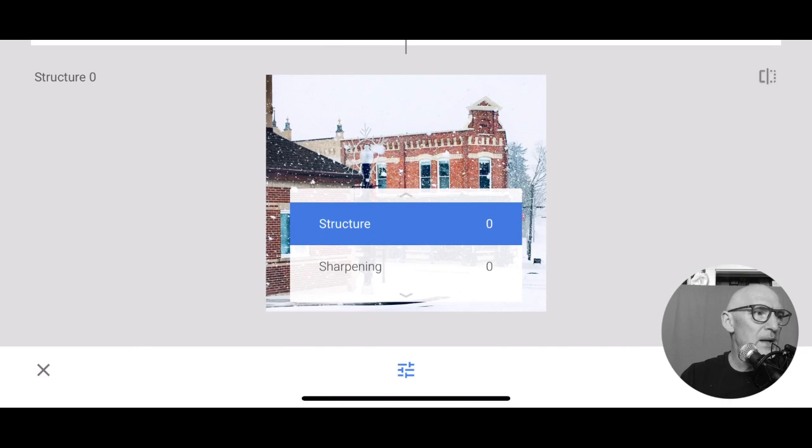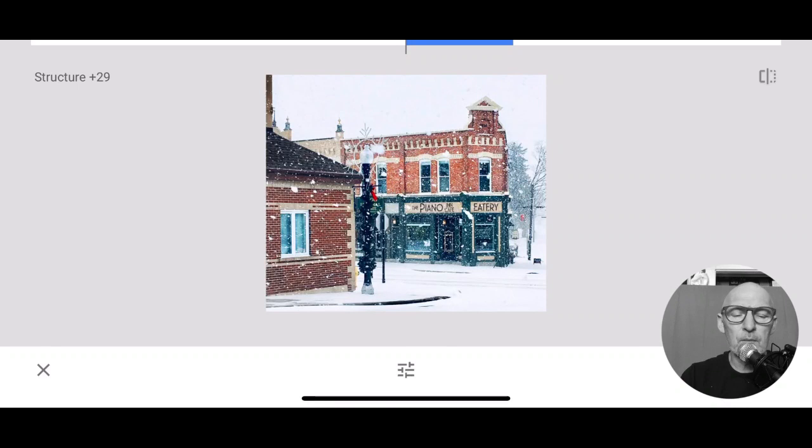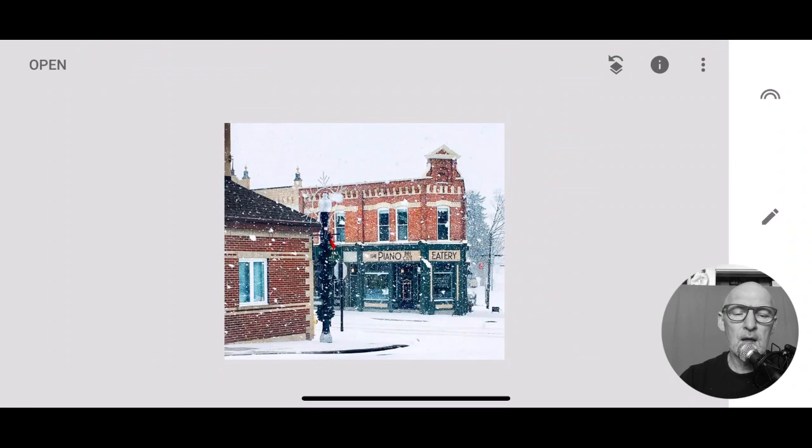So we're going to go into the structure and pop the structure up a bit. I'm going to sharpen this a little bit because we're looking at a Christmas card kind of photograph here. So going back to the original - there's the photograph. But let's say you've taken this picture and you thought, oh, that would be really nice for a Christmas card at Christmas. These little steps are going to make it look even nicer. So there's your original and there's your Christmas card.